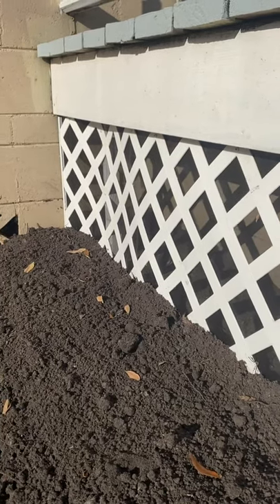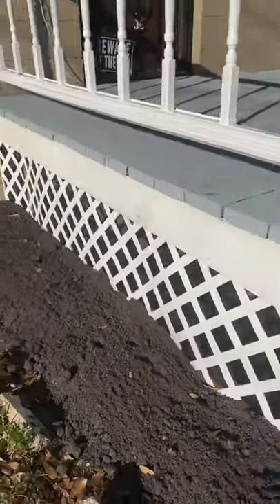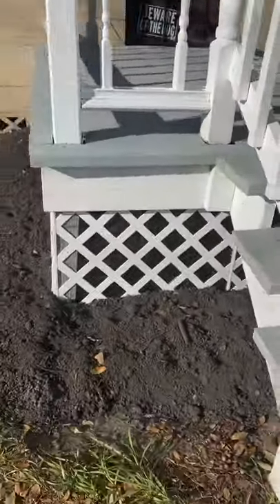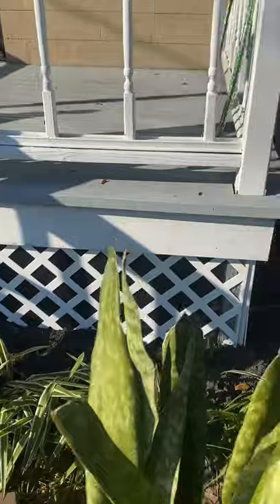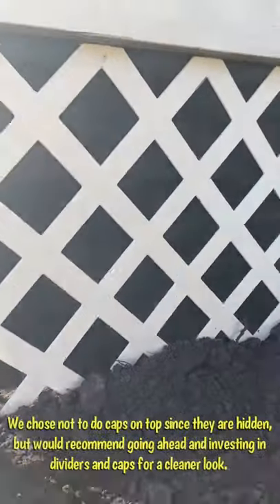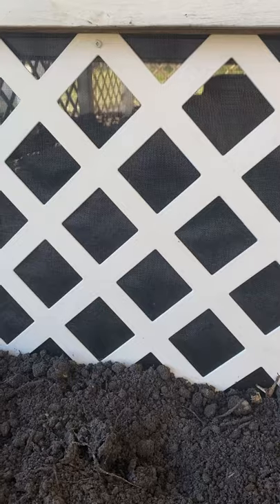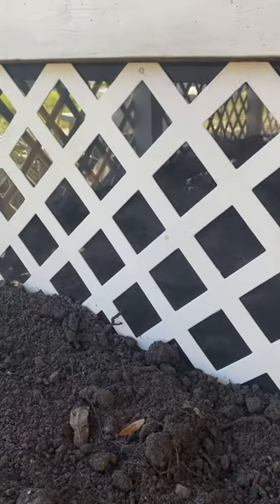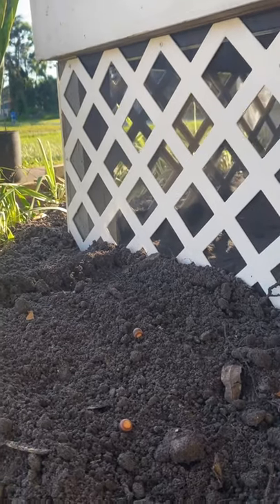And here is the finished product — a little wrap-around worked area. The screen looks real nice, nice and tight. Alright guys, I hope this was helpful. Go ahead and leave a comment if you have any questions, but yeah, hope that was helpful — looks real nice.